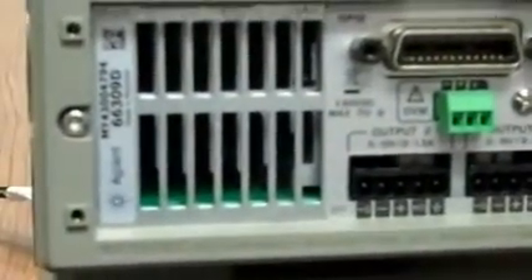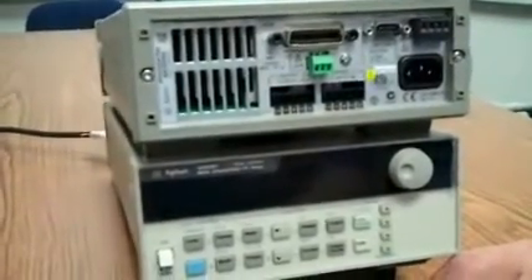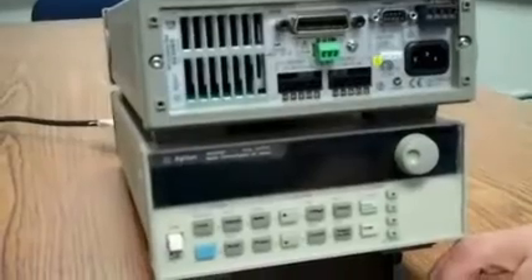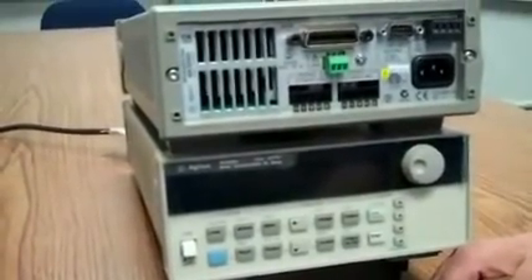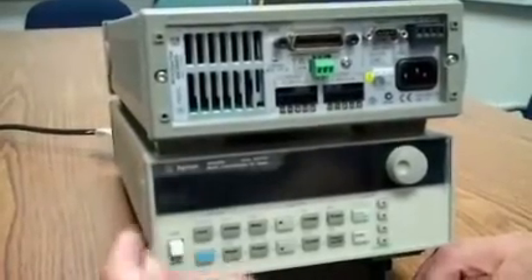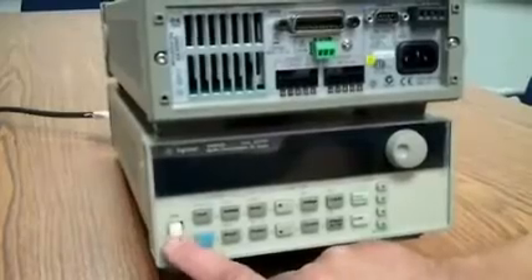Typically when these instruments are mounted they're in test racks and it's difficult to get to the serial number. So what we've done was we've put a command in the product so you can read the serial number over the front panel. To do that, first turn the line switch on.